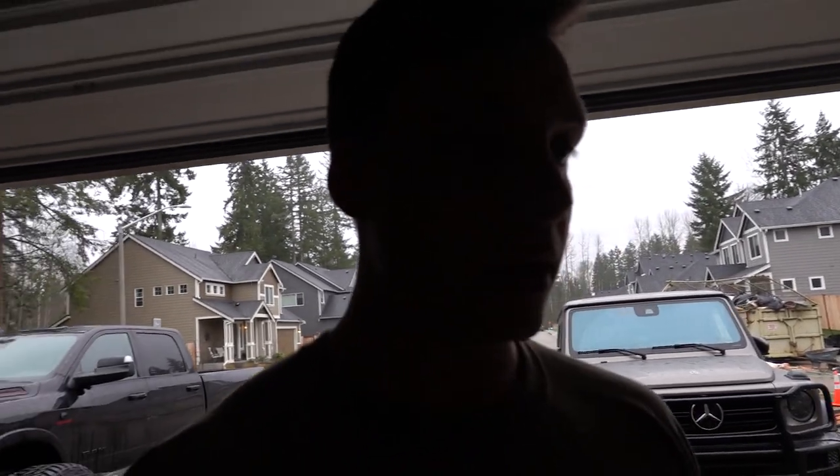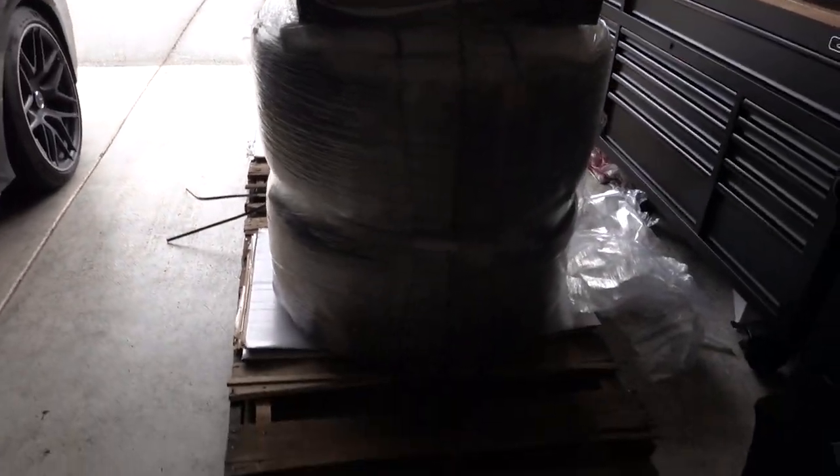I'm really glad I didn't go back with Specialty Forge because I heard their quality control has been bad lately. I'm glad I finally went with American Force, who's been in the game and killing it — pretty much one of the first, if not the first.